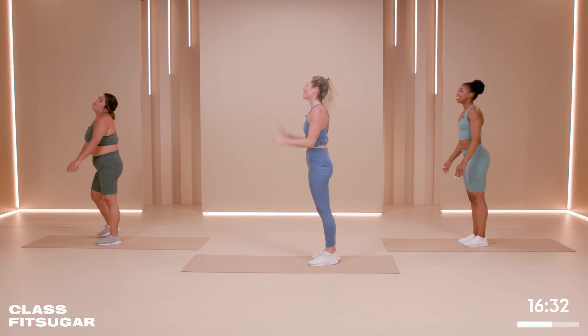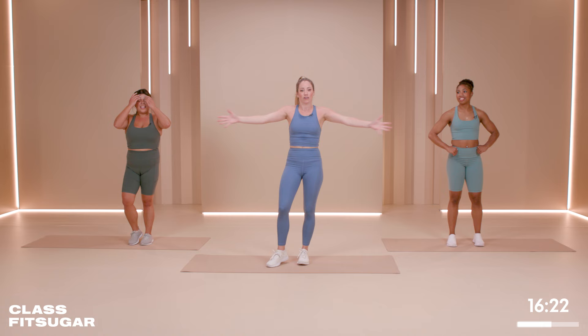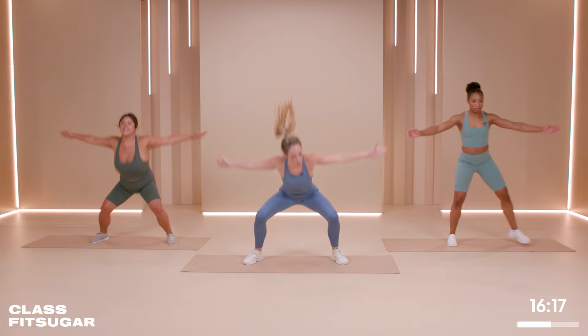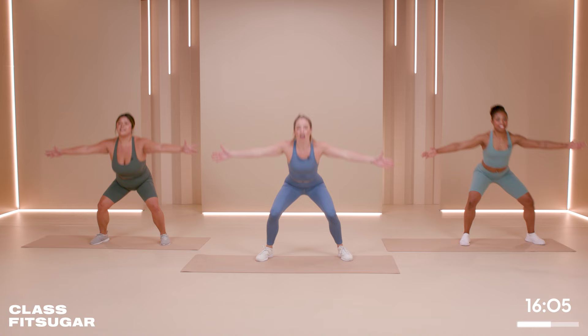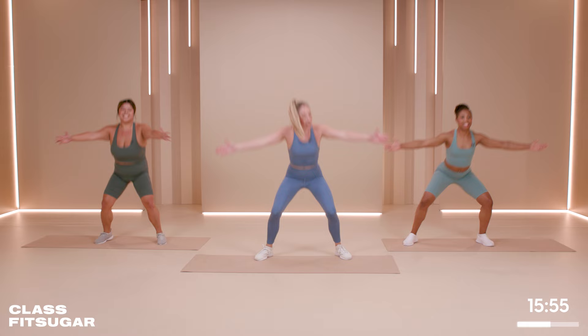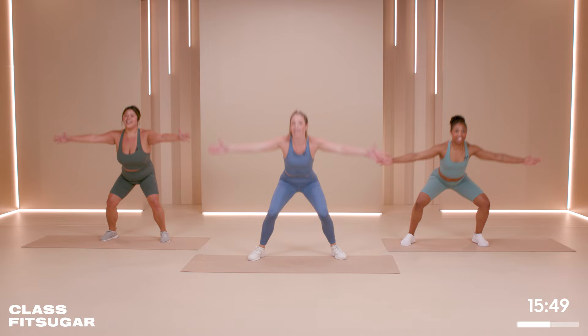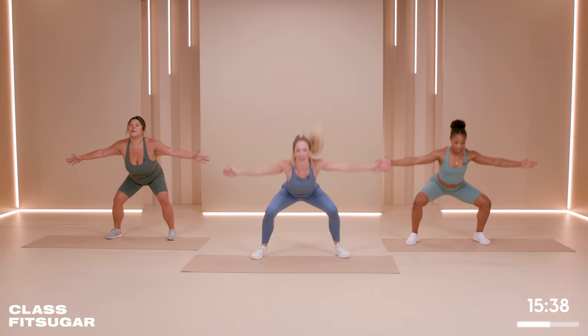15-second rest. We're going to do squat jacks — it's going to look like this: big splat, bring it in. Like a fly on a windshield — splat and bring it in. In four, three, two, one. Let's go. Not about speed as much as trying to get low in that squat. Go through the feet — toe, ball, heel. Shoulders down, chest open. Try not to throw your arms too far back and try not to lean forward. Keep that chest up. These are killer! This is the lower body section. Five, four, three, two, one.